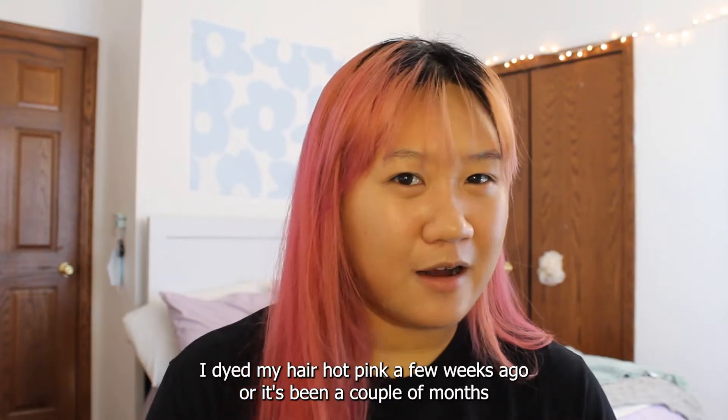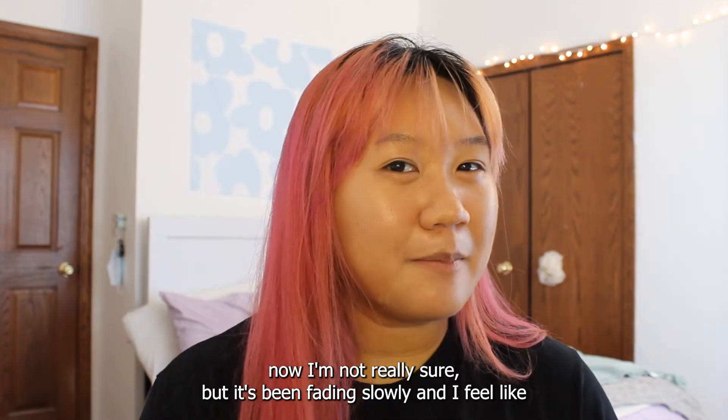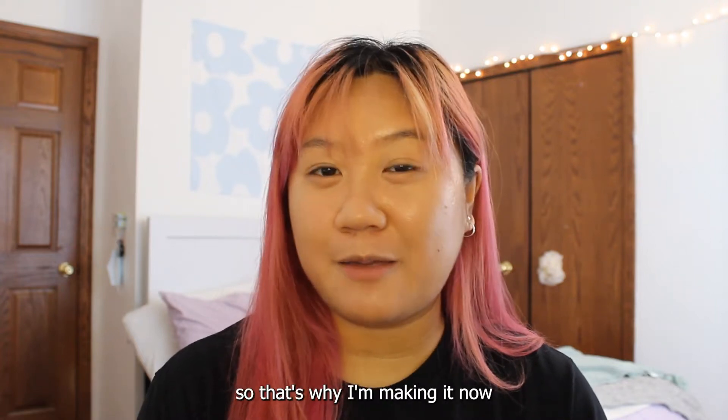I dyed my hair hot pink a few weeks ago — or it's been a couple months now, I'm not really sure — but it's been fading slowly, and I feel like if I don't do the Sukuna video now, my hair will not be pink anymore, so that's why I'm making it now.